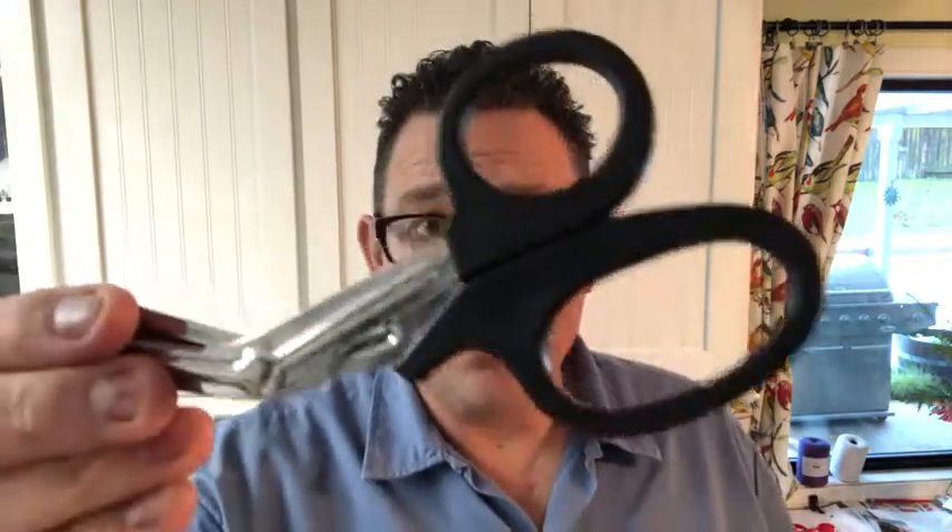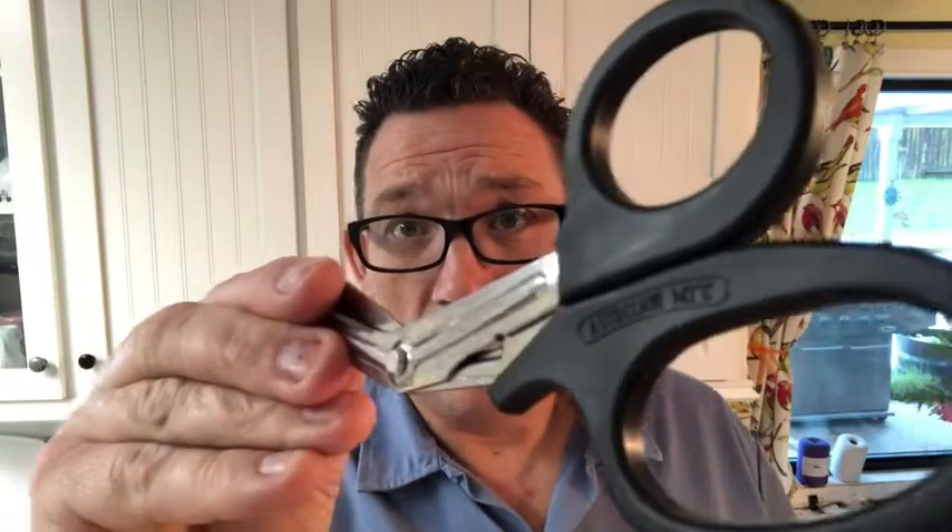You can stick them in the autoclave if you are in the emergency medical field and need to sterilize them — they are autoclaveable, so you don't have to worry about them degrading. I use them for cutting paracord.